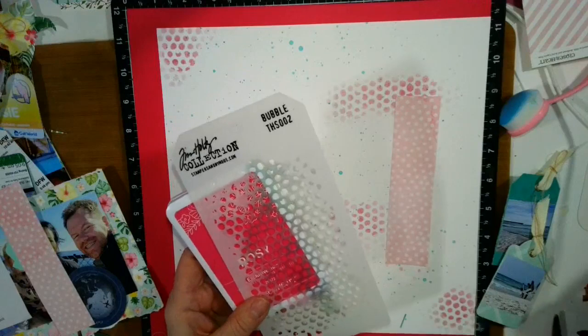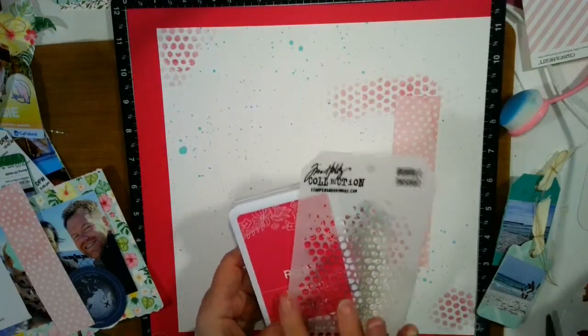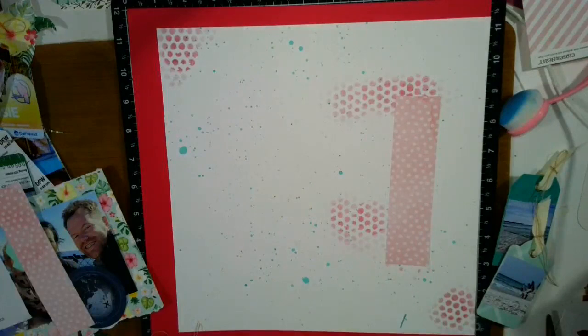The cardstock is raspberry, but I used the rosy ink because when you stencil, it comes out a little bit lighter, and so I really like the way it looked. I'll show you how I put that together.